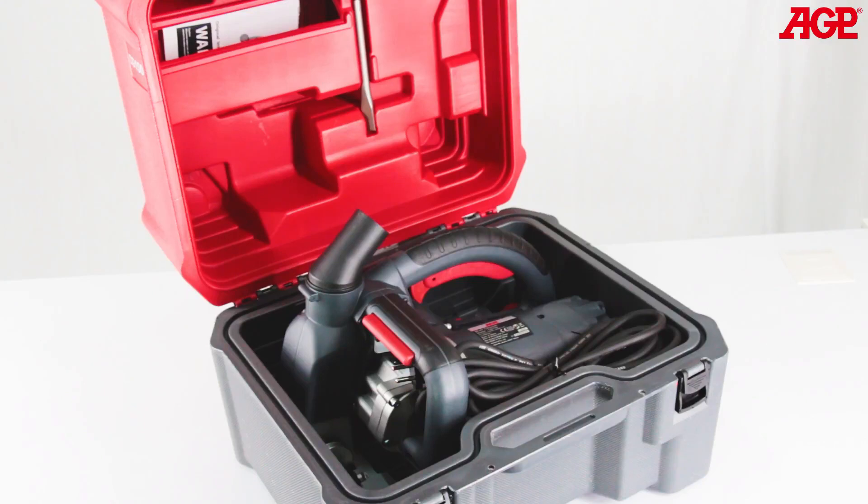The machine comes complete with all necessary spacers, a pair of 150 millimeter diamond blades, and a chisel in this sturdy blow molded case.